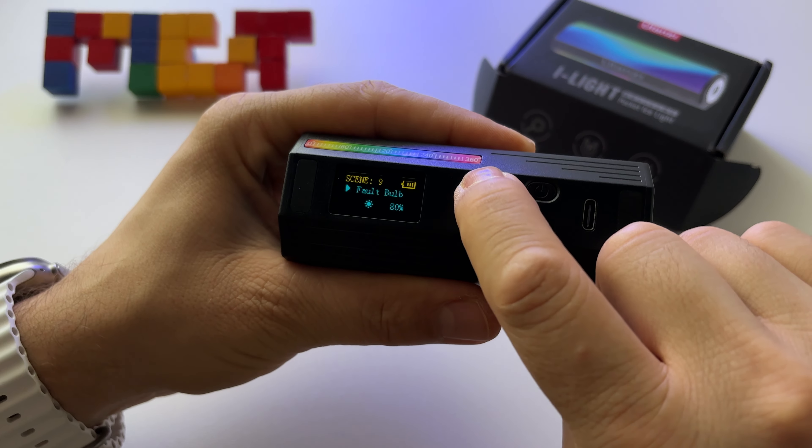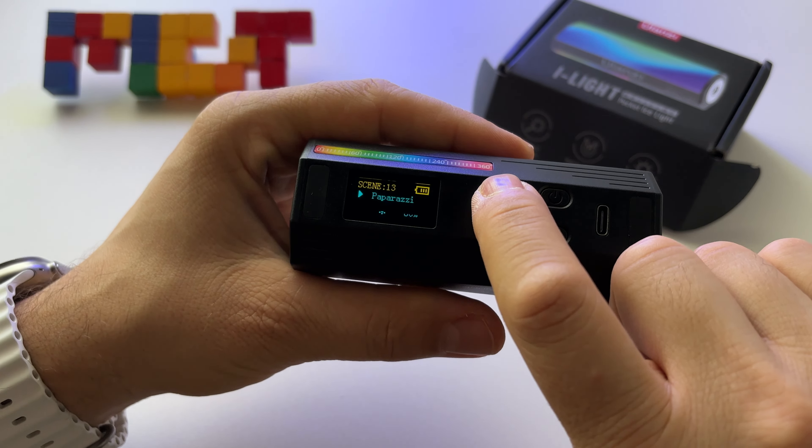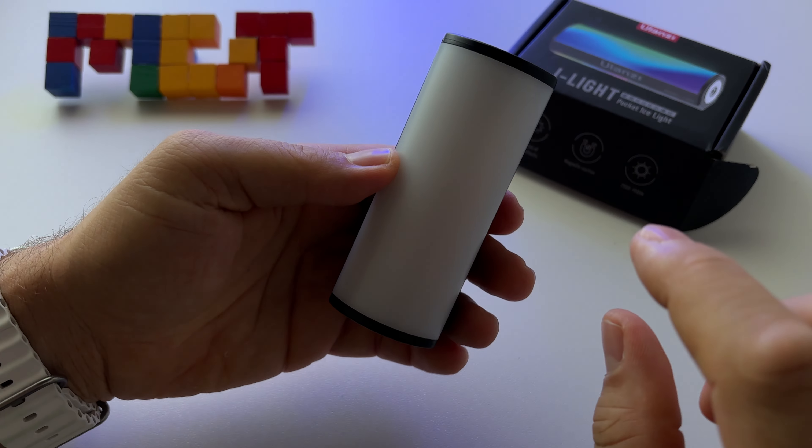Then there's party mode, strobe, RGB strobe, paparazzi, and emergency mode — all accessible through the menu.